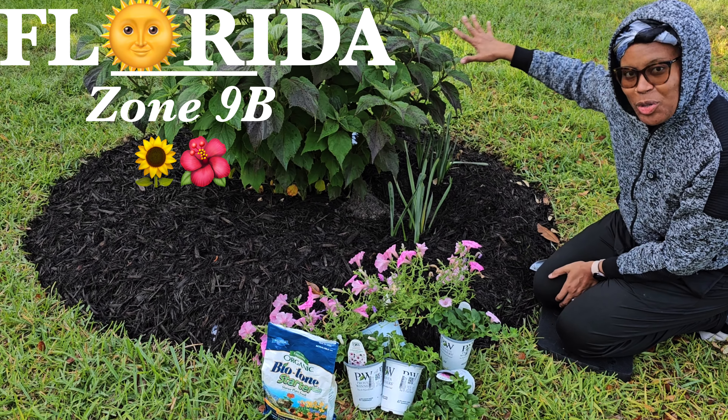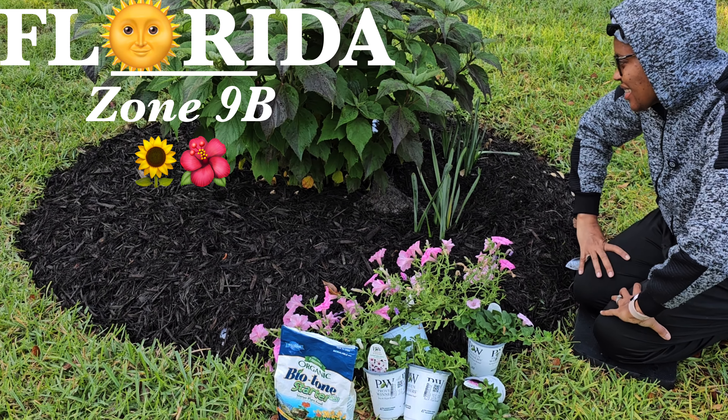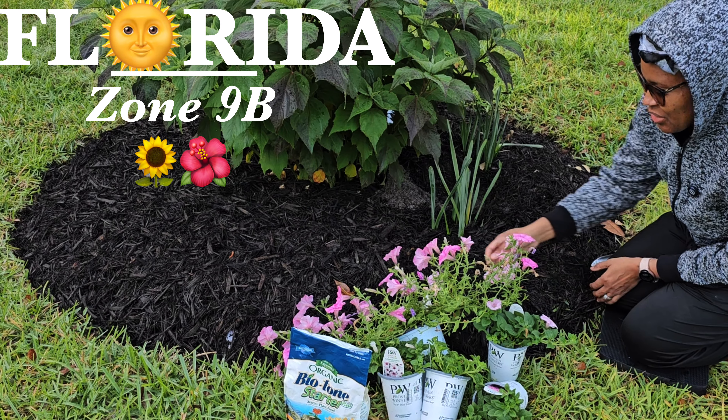Hi everyone! Today we are under-planting my hibiscus — I'm so excited. I'm doing my Supertunia Vista Bubble Gum. This one is leggy because I purchased it probably a month ago, so it's been sitting there. I'm going to cut all the leggy parts off, all the way around, so it can come back a lot more full. Right now it looks a bit like a spider.